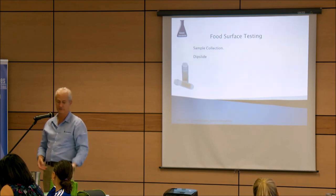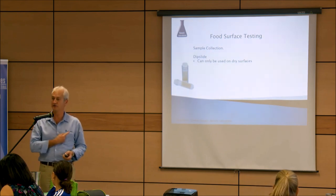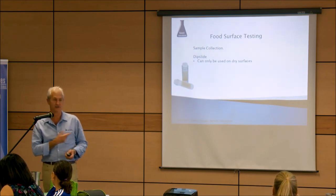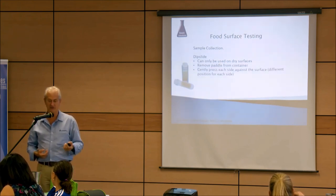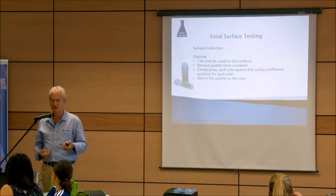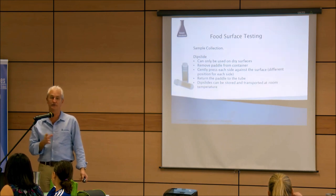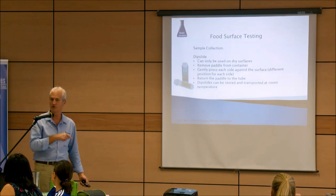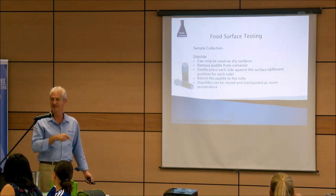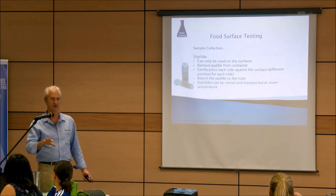Stick the dip slide back in the jar and send it to the lab. When it arrives, it goes in the incubator and we count the colonies — each side of the paddle is 10 square centimeters, so again we give you a count per square centimeter. These can only be used on dry surfaces — you can't test wet surfaces with an agar panel. Gently press the panel against the surface and return it to the tube. These are designed to be stored at room temperature, which for most of Australia means you need air conditioning.